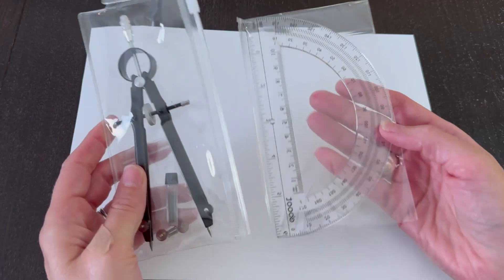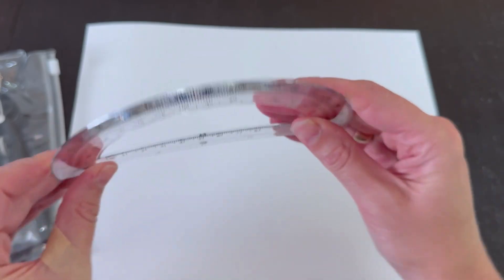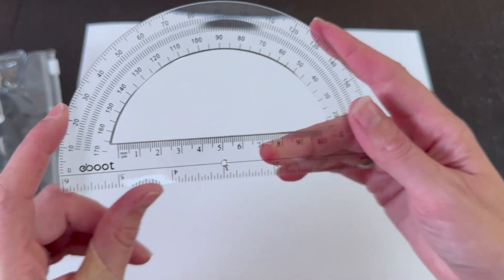I want a set that will last the school year, so let's check these out and see the quality. This is how they came out of the box. I like that the protractor is a nice clean clear protractor.